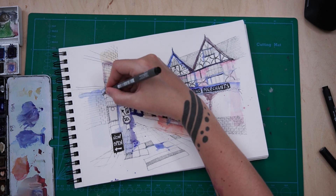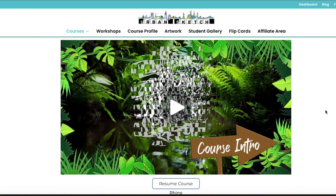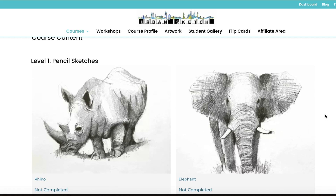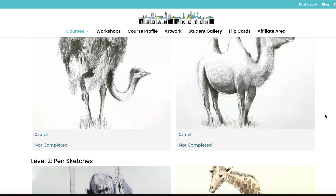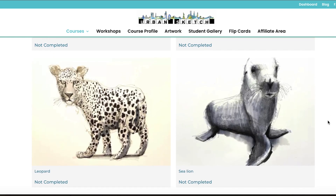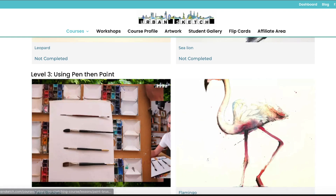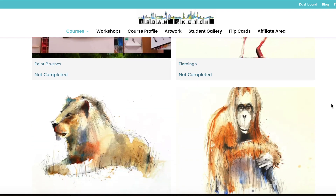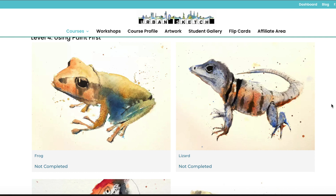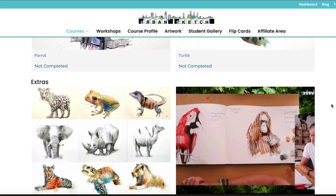Ian has just released an urban sketching zoo course where he goes to Chester Zoo — which I love, I think that was the first ever zoo I went to as a kid. He goes on location to Chester Zoo and draws a bunch of animals in all different mediums and sketching processes — some in pencil, some ink first and then paint on top, then paint first and ink on top, which is exactly what we're covering over on Patreon at the moment. He really starts to experiment and shows all his different ways he uses mediums, but it's still distinctly Ian Fennelly — even though he's drawing animals not architecture, it's still so distinctly him.